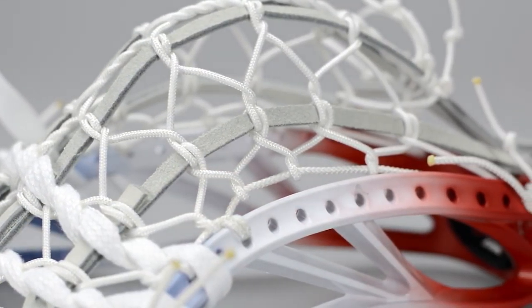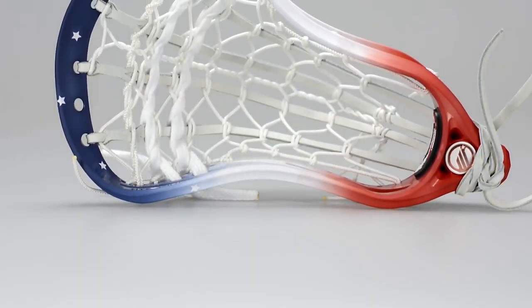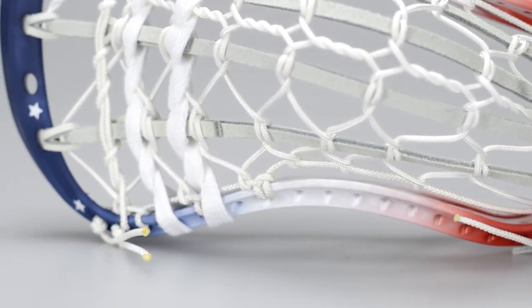We're only going to make five of these — we've got five of them sitting here. Frankie dyed them up with a red, white, and blue USA theme, and we modeled five pockets after Connor Wilson's take on the suspended sidewall. We have five of these sitting up on the website. You can check them out in the pre-strung area on stylingstrings.com.